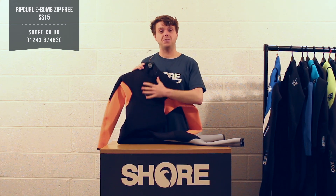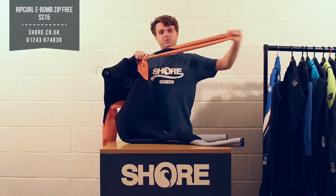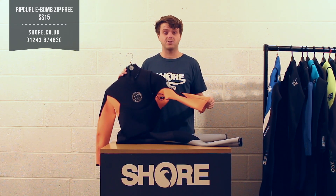The E-4 Plus neoprene is Rip Curl's top-end neoprene and runs all the way through the suit, meaning it's as flexible as anything else on the market. This suit has GBS seams — glued and blind stitch seams — really designed to be a top performance flex suit.